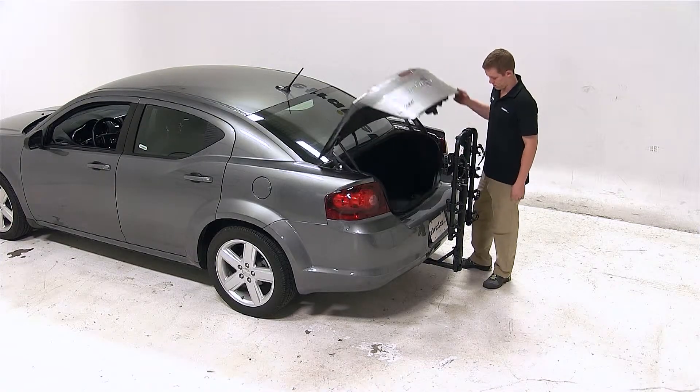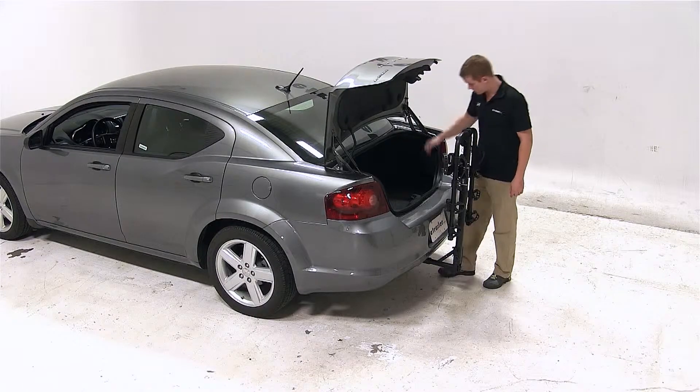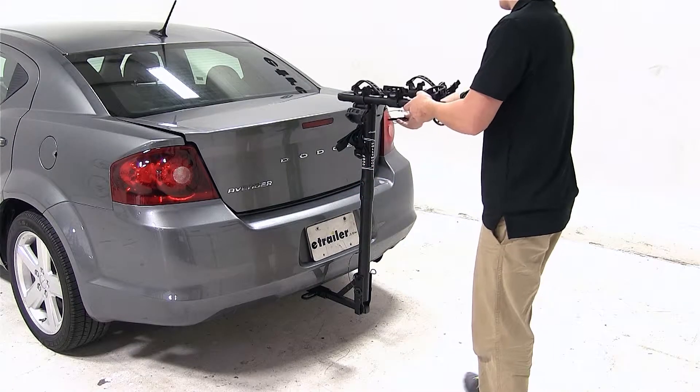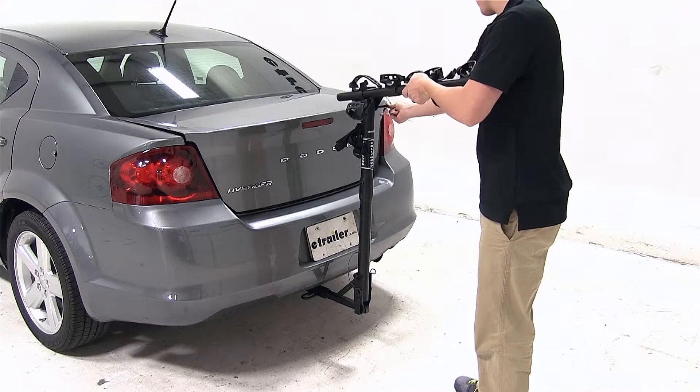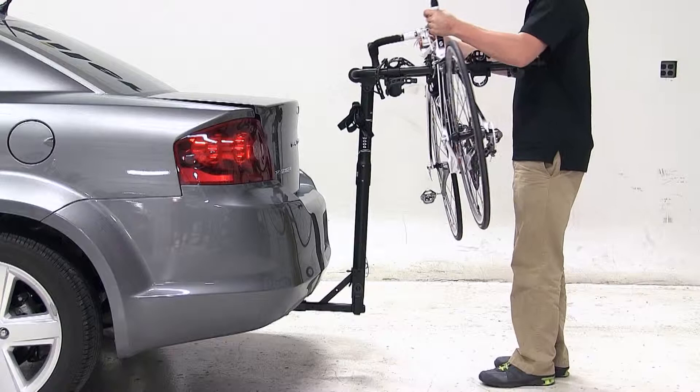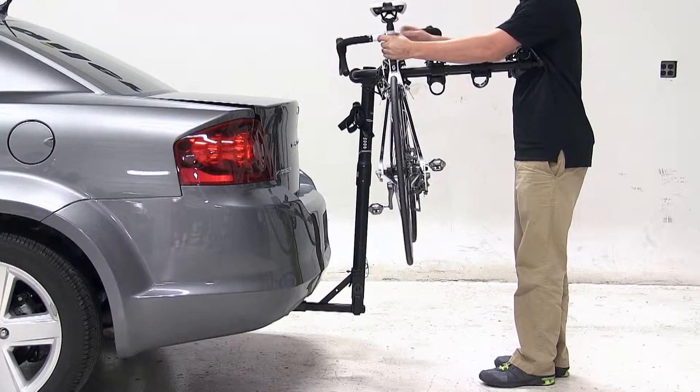With this bike carrier, you can access the cargo area with or without the bike loaded. To load the bike, we'll pull the pin located at the top of the mast to swing the cradle arms out. We'll undo the cradle straps, set the bike into the frame cradles and secure it with the cradle straps.